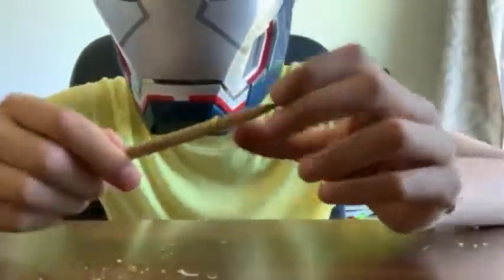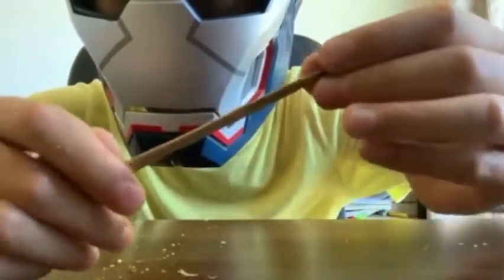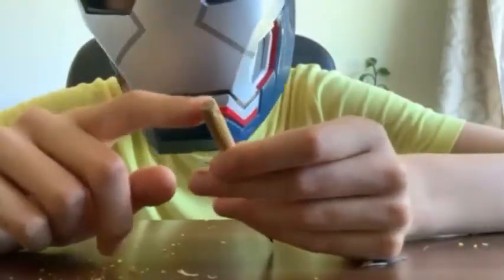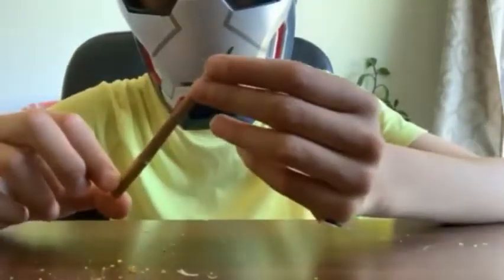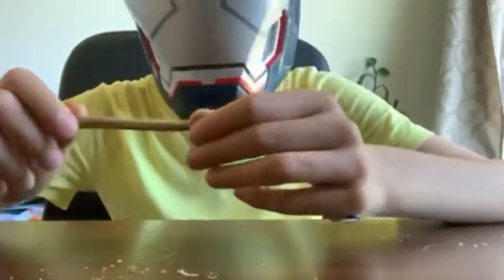So now I'm done scraping my pencil. After you're done scraping, it should look something like this. I also took off the end of my pencil because I thought it looked a bit ugly.